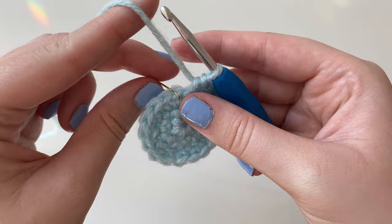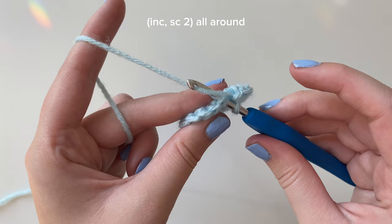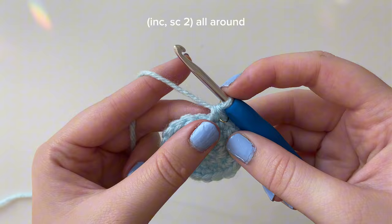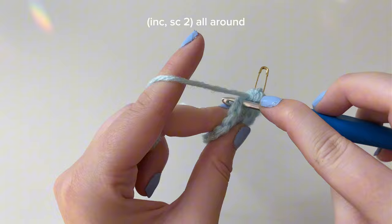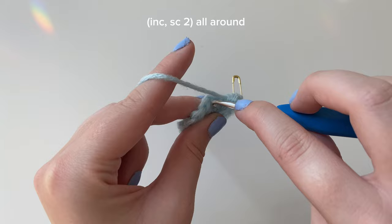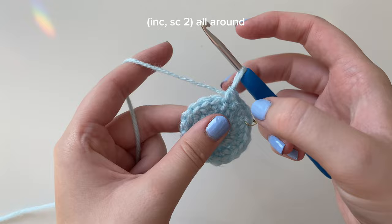For round four the pattern is increase and then single crochet two. Take out the stitch marker, put your hook into the first stitch, yarn over, pull through, yarn over, pull through both loops. Mark it as the first stitch of round four. Do an increase by going back into that same stitch, yarn over, pull through, yarn over, pull through two. Then into the next stitch a single crochet, and into the stitch after that another single crochet. So we have: increase, single crochet, single crochet.